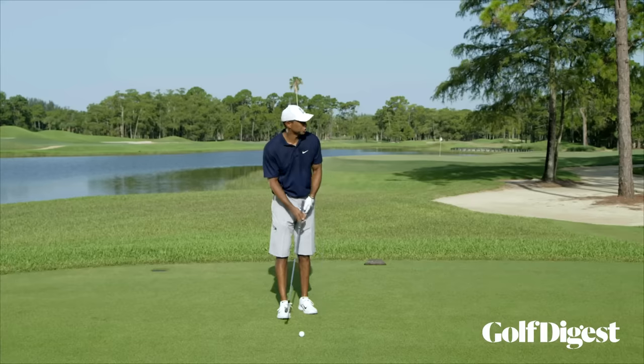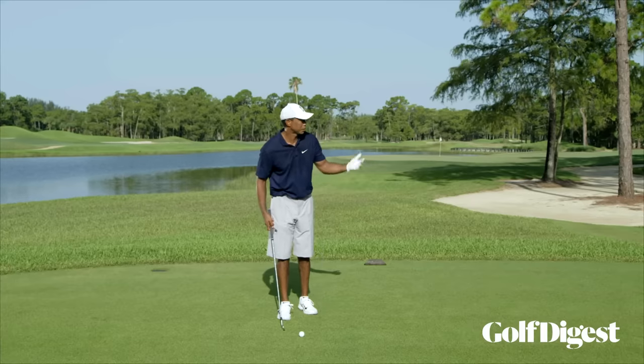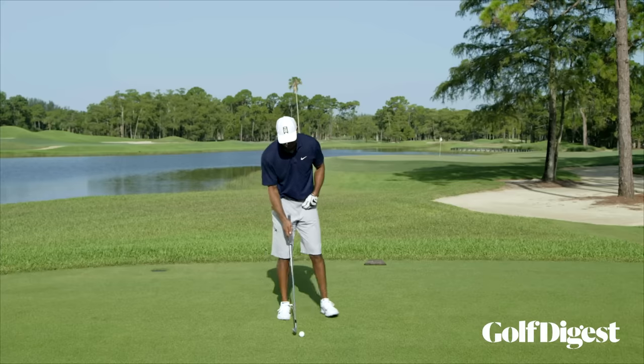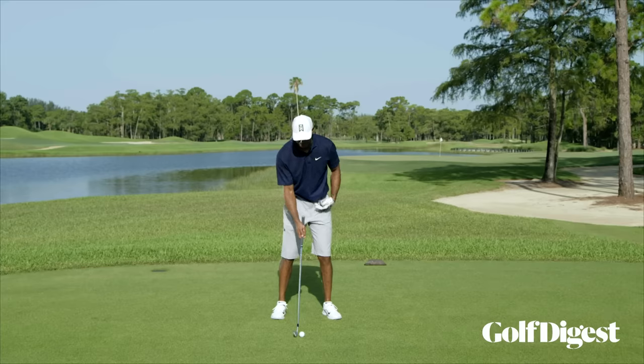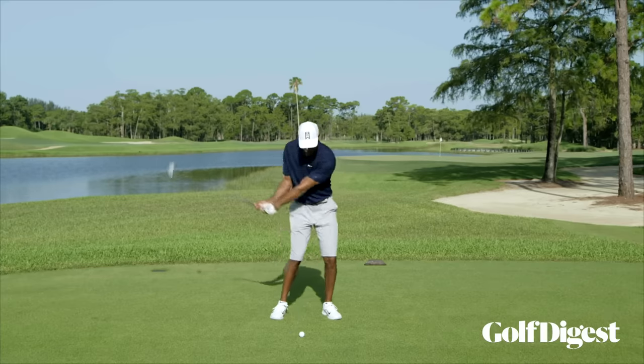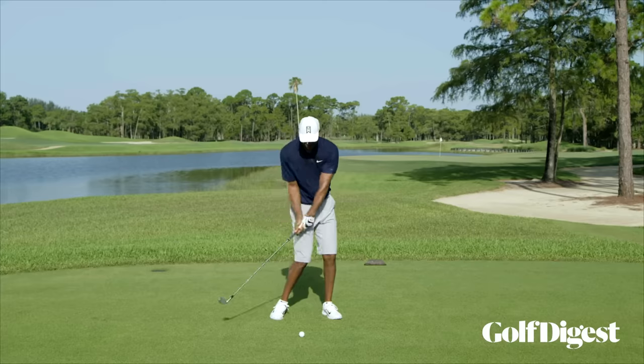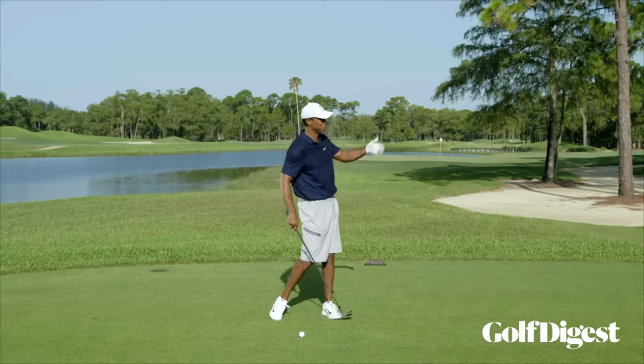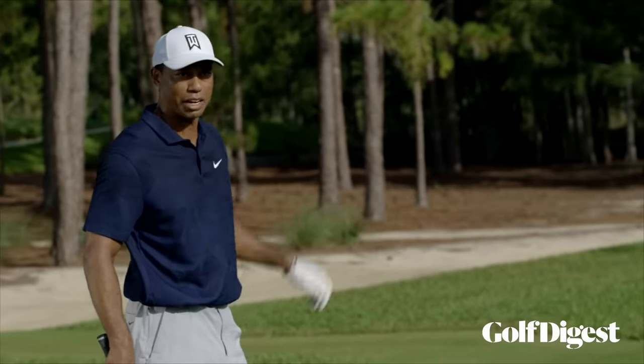For a little flighted stinger draw, the ball is going right to left, low and flat. I play it maybe a ball and a half back in my stance, really trying to feel my right shoulder stays high, I get behind it, and stay high with that right shoulder. If I cut it off here it's going to be pretty low; if I go a little bit further it'll be a little higher.